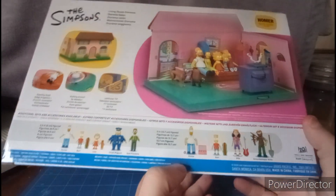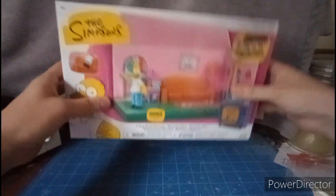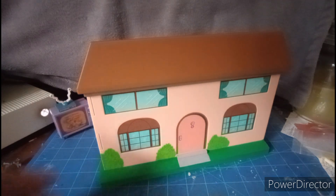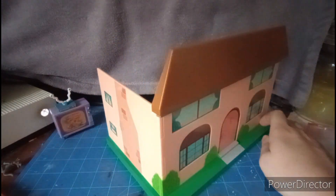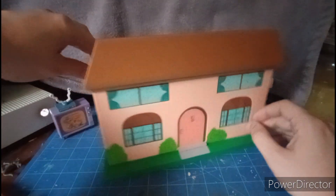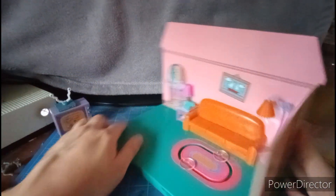We'll find out about any articulations in the next wave. Let's get this house out of the package. Here we have the Simpsons house — it looks just like it jumped right out of the cartoon. We have great windows, a door that doesn't really open, a chimney, and more windows. It doesn't have a rooftop or anything.